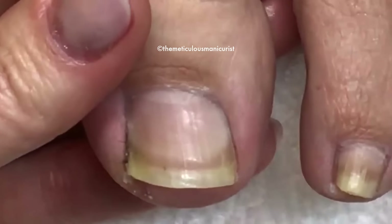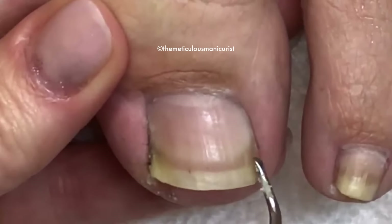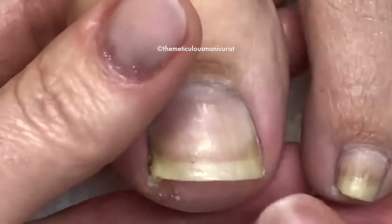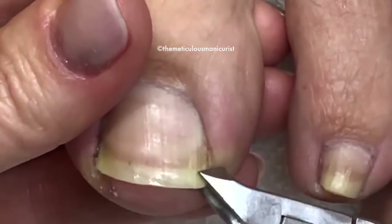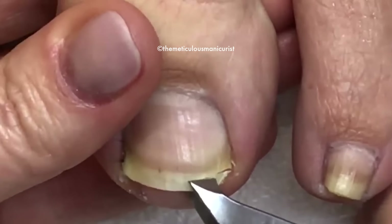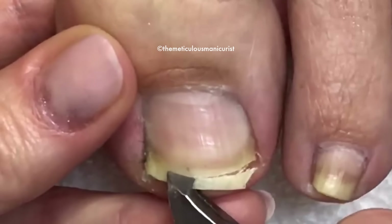The nail shape should mirror the attachment point where the free edge meets the nail bed. If you cut the toenail square, there's too much nail plate that gets stuck on stuff. So we're just going to carefully mimic or mirror the shape.